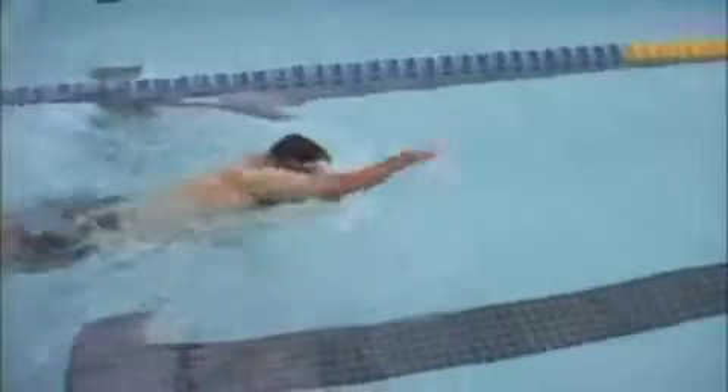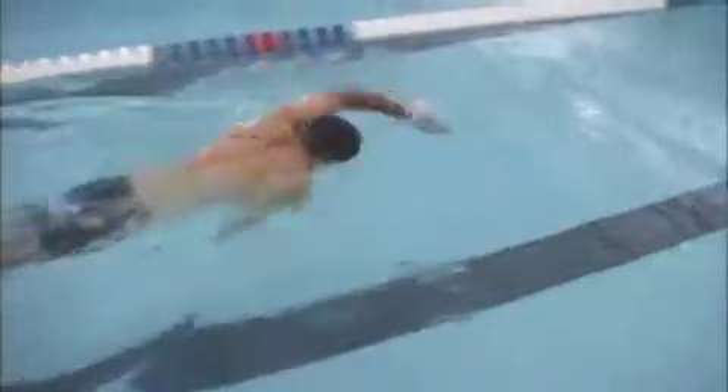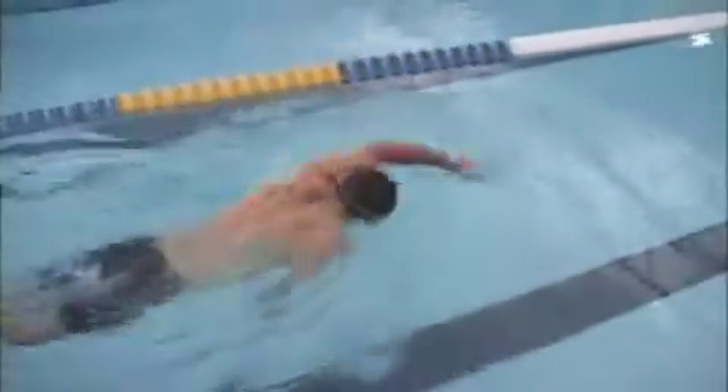One of the things we talked about was focusing on extension for 150, and then focusing on the high elbow catch for another 50. I believe that's what we're trying to do here. This is working on the high elbow catch, and you are getting it — so that's good.